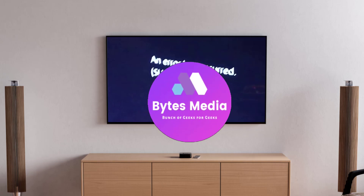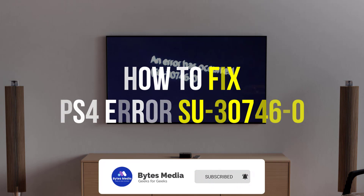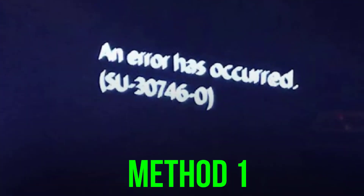Hey guys, I'm Anna and today I'm going to show you how to fix PS4 error SU-30746-0. The first thing you need to do is completely shut down your PS4 console.